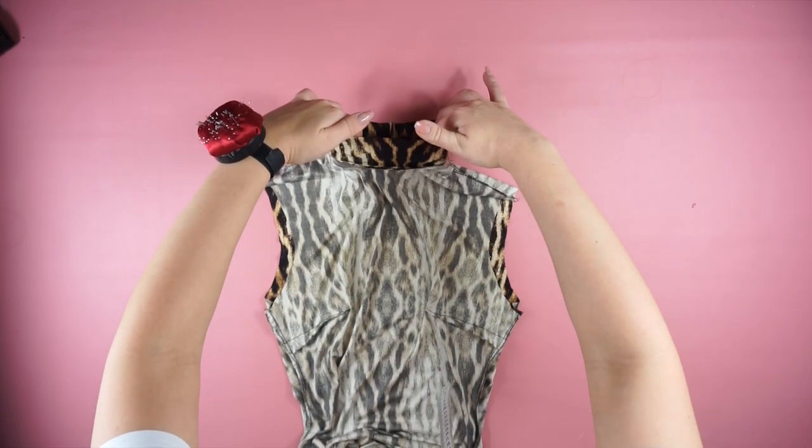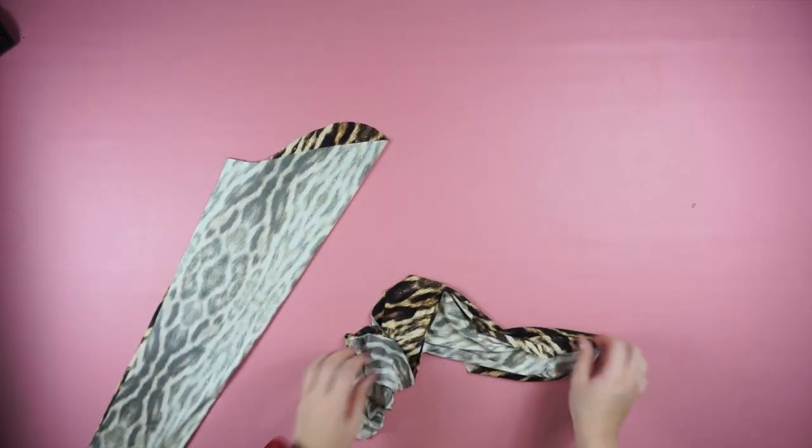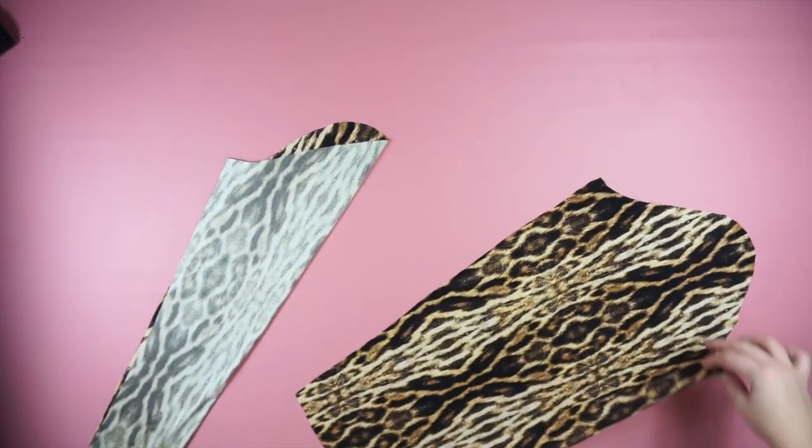This is how the dress looks so far. We are almost done — we're going to do the sleeves. For the sleeves we are folding them in half, sewing the sides, and then we're going to attach them to the dress.